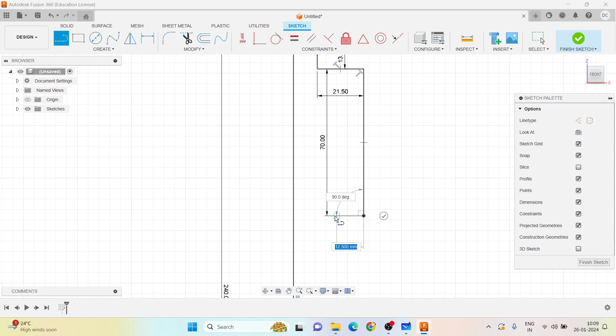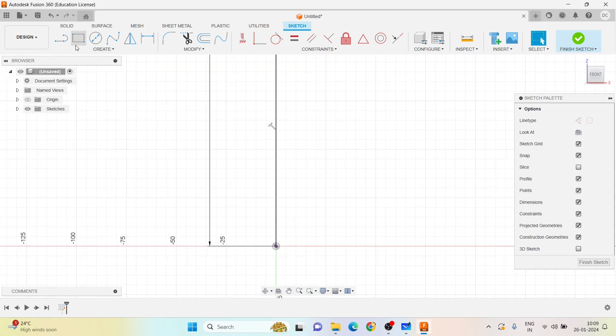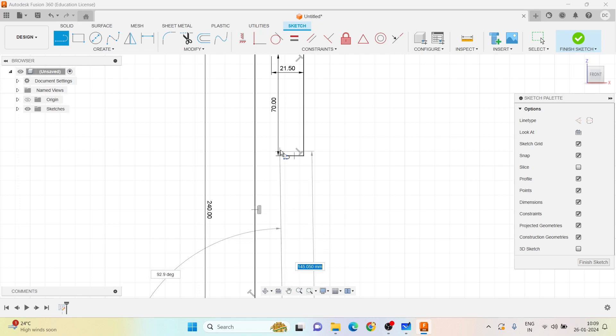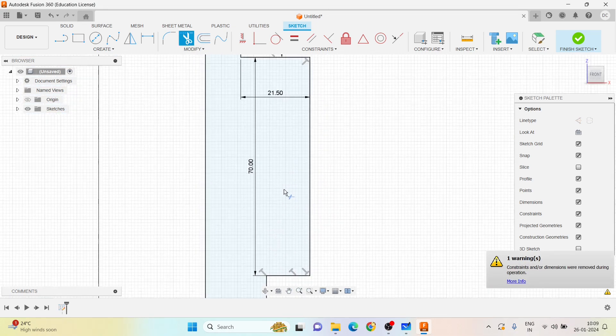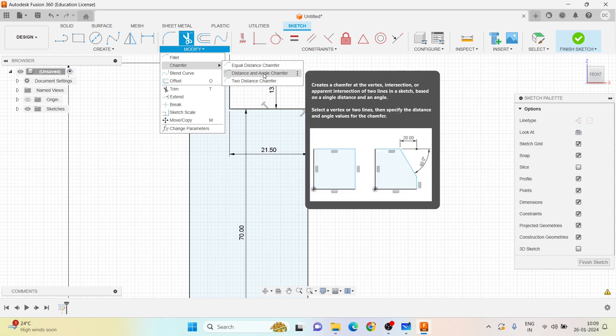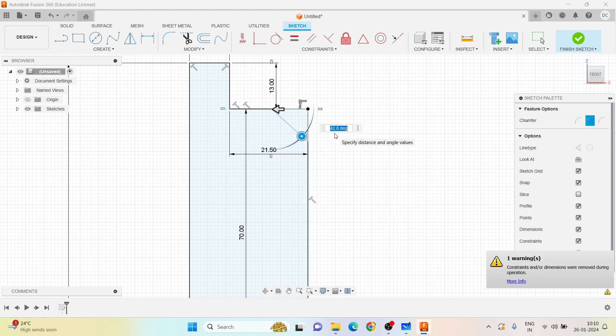I draw a horizontal line and leave it, then approach from the bottom with 19 mm, then draw one vertical line. Using the Extend command to extend and Trim to remove the excess line, then applying the Chamfer command — distance and angle mode — selecting the two lines, distance 10 mm and angle 45 degrees.